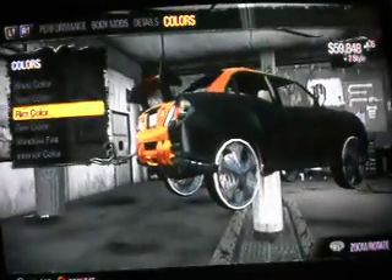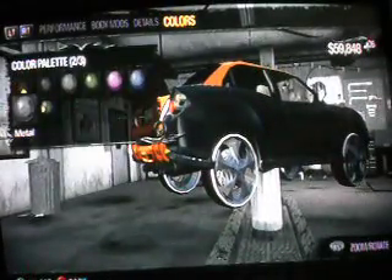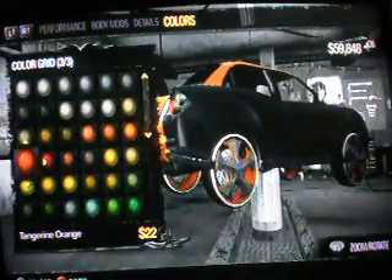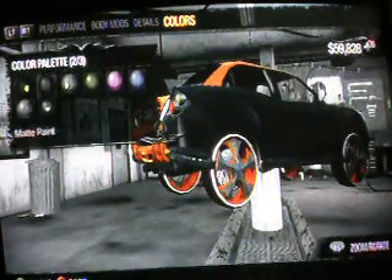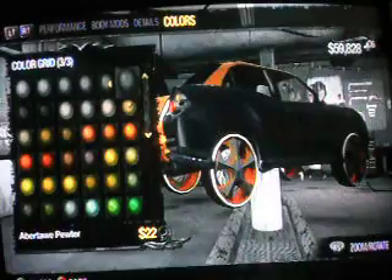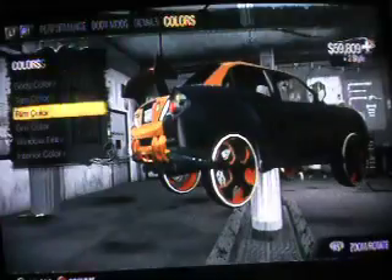We're almost done getting this car finished. I like doing different double colors for cars — the wheels. I like making it look really cool. I can't remember which one I was on.